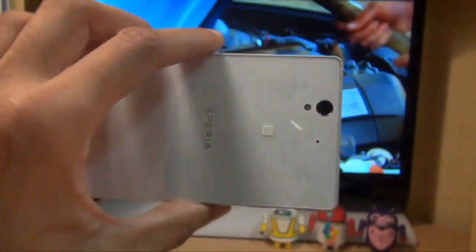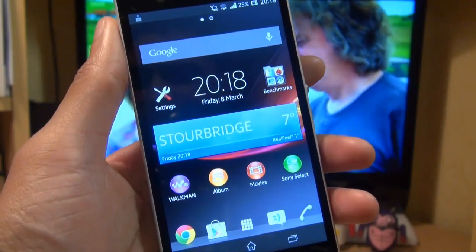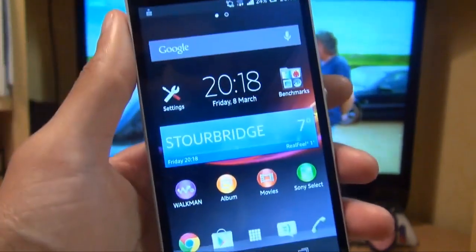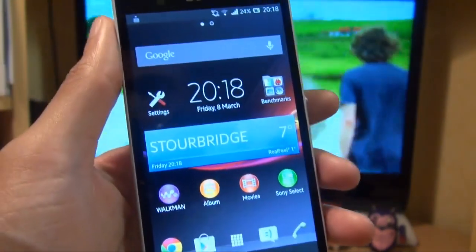Hi guys, it's Inam Gafoor here with the Sony Xperia Z smartphone. We're going to take a look at Sony's throw capabilities on this device, which is effectively just streaming media from your Sony Xperia Z smartphone to any DLNA certified and enabled device on your network at home.